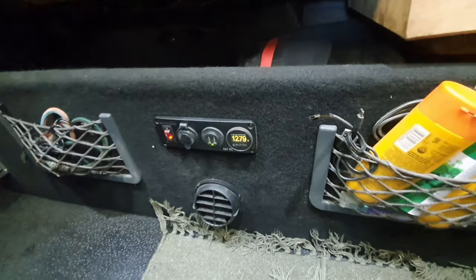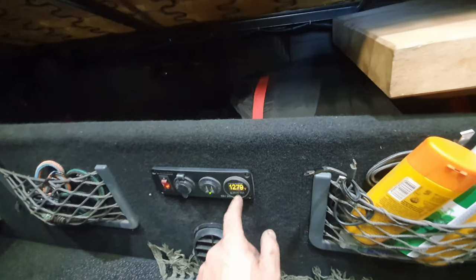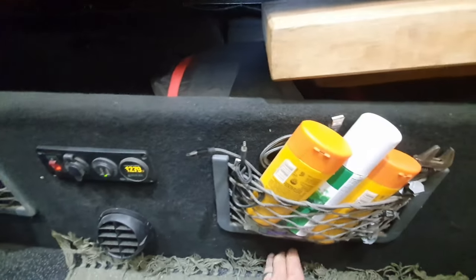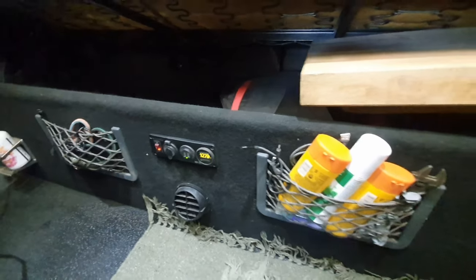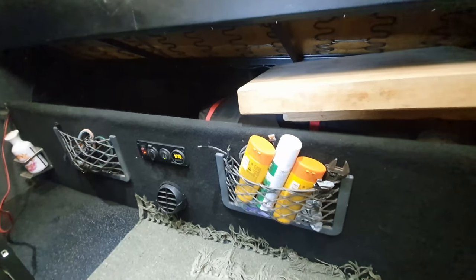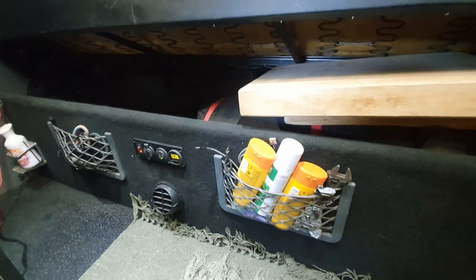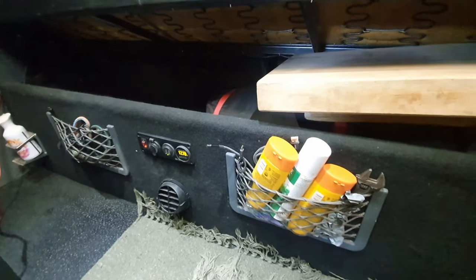There are some nets and power points and a voltage display for the battery. Down here you've got the outlet for one of those wonderful Chinese diesel heaters, which is underneath there as well. I really do rate them — they're cheap and it's proved to be cheap but not nasty. It's worked for a few years. You've just got to make sure the diesel stays clean, the filter and everything. I quite look forward to winter mornings now and firing up the old diesel heater.